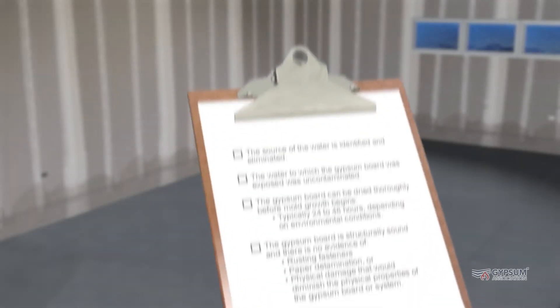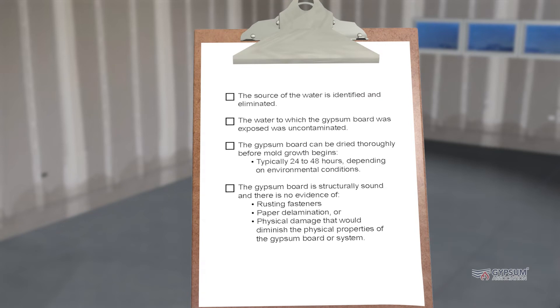Gypsum board exposed to water should be replaced unless all of the following conditions are met: the source of the water is identified and eliminated; the water to which the gypsum board was exposed was uncontaminated; the gypsum board can be dried thoroughly before mold growth begins, typically 24 to 48 hours depending on environmental conditions; and the gypsum board is structurally sound with no evidence of rusting fasteners, paper delamination, or physical damage that would diminish the physical properties of the gypsum board or system.